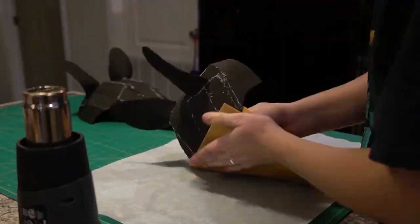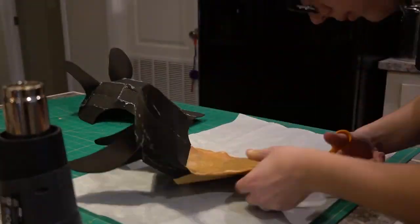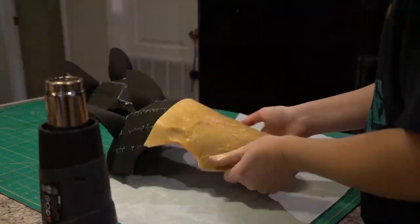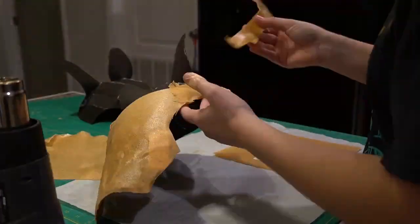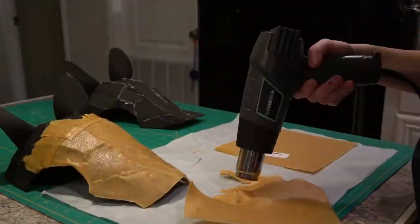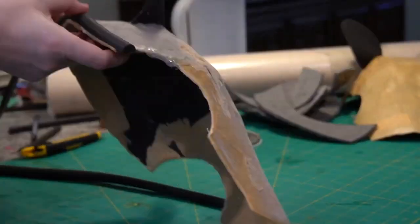From there I covered the entire thing in worbla. I didn't film any of this because it was just a pain to try and film, but after covering the entire thing in worbla it was still really bumpy, so I went back over and dremeled a ton of the edges down. Any places that had weird dips I wound up putting foam clay in and used water to smooth that out to make it a little bit more flush.